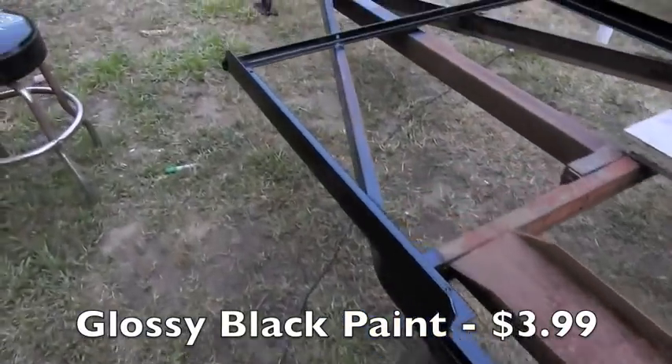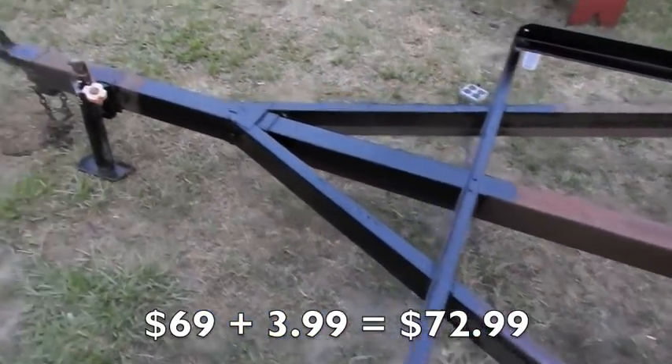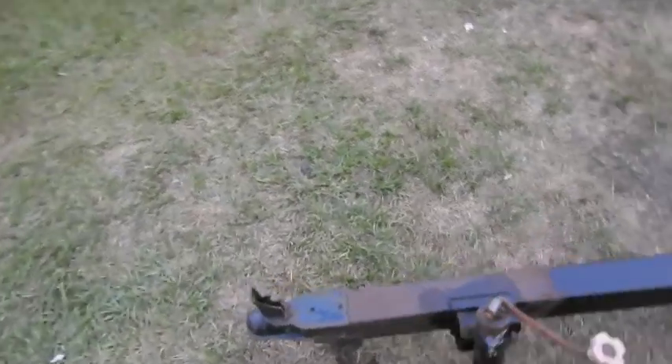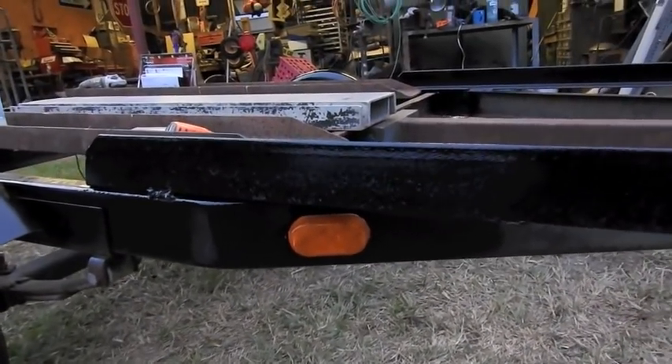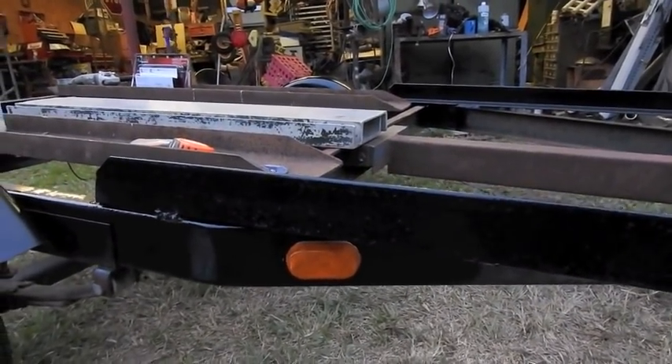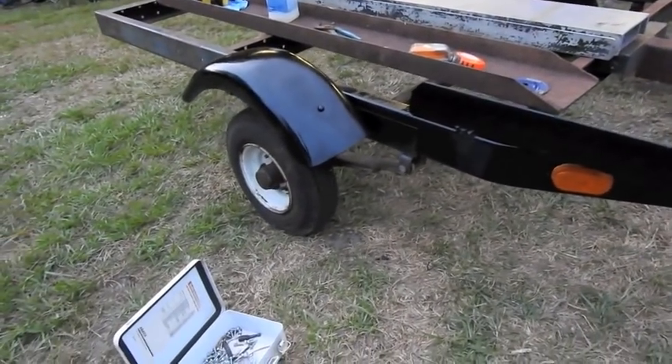I just painted the fenders and everything up front — not what the deck's going to cover — except for the very tip of the tongue, which is going to be cleaned up and painted. Over here I drilled a hole for red straps and bungees. I also mounted a side marker light. The only things left: I've got to put the two taillights on, put some decking on it, get the tag on it, and repack the bearings.